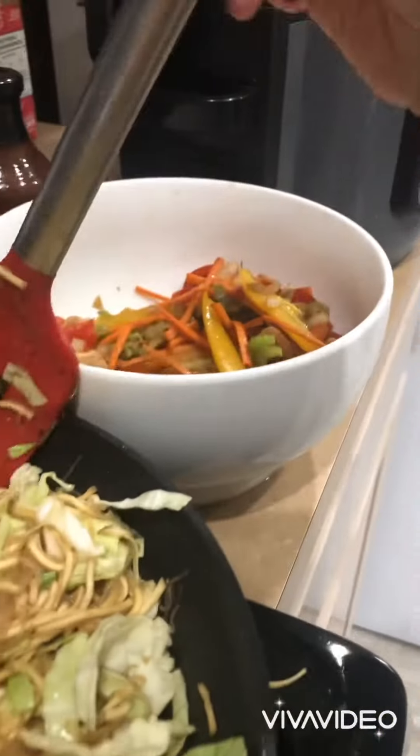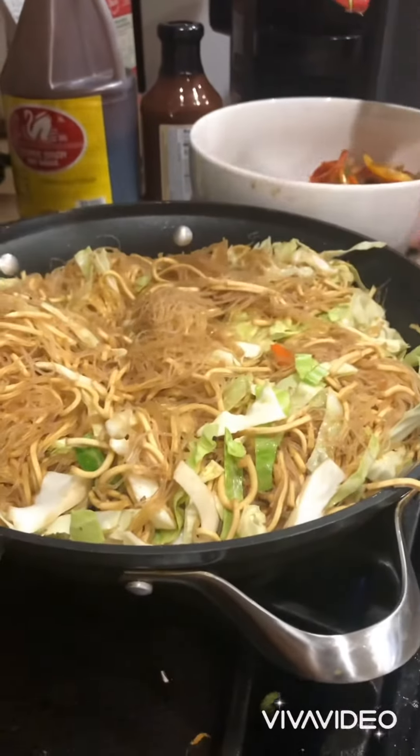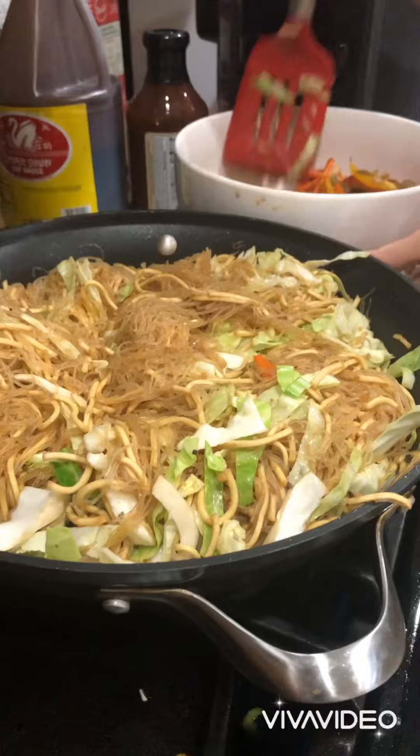That looks so delicious. Thank you. And all the vegetables. Just mix the vegetables slowly in the pan. Just slowly.